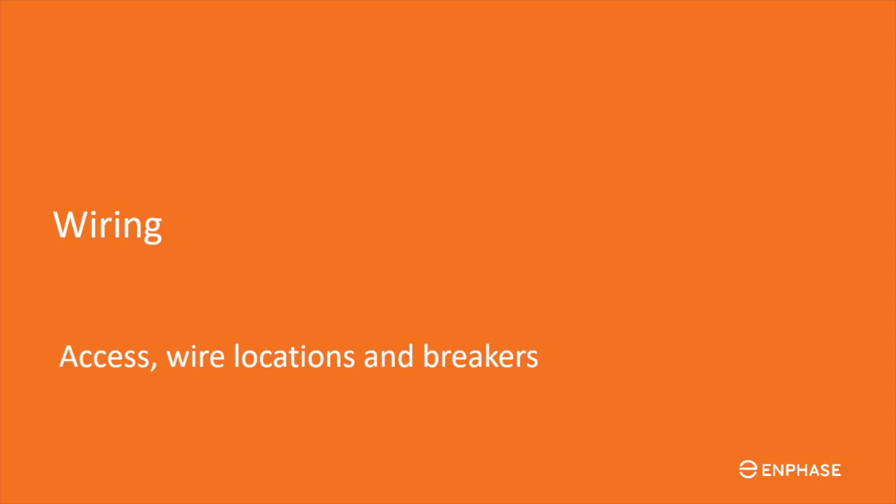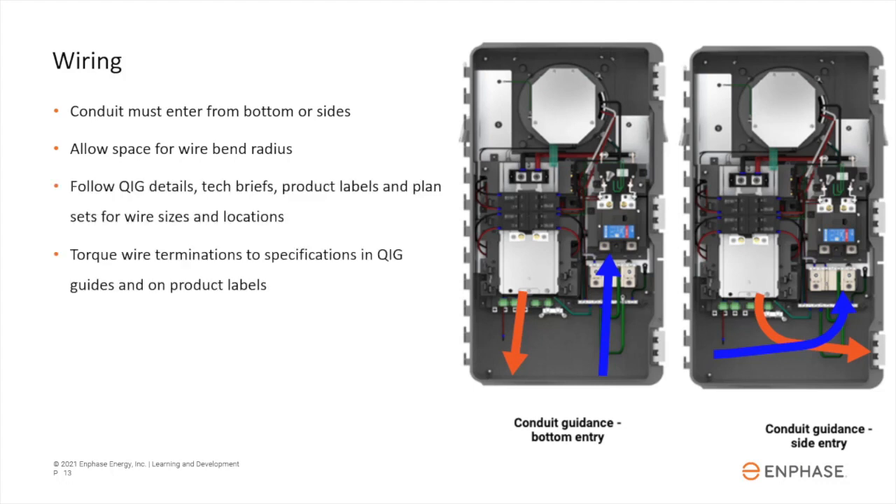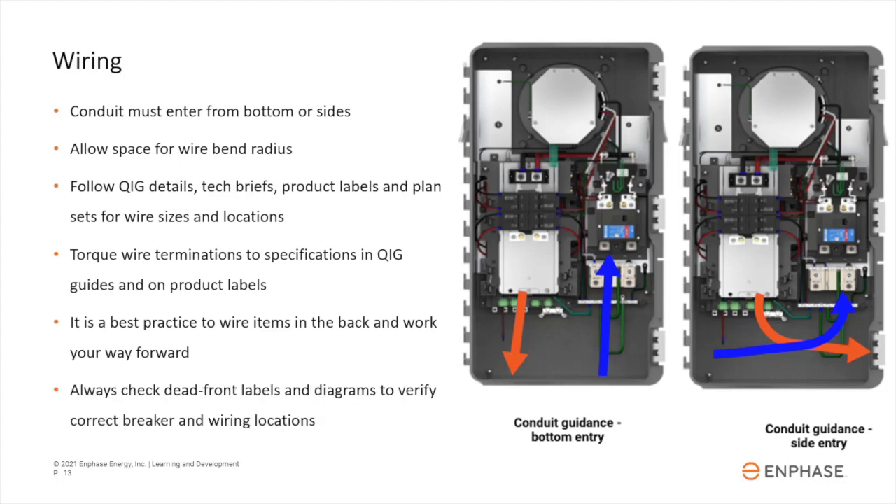It's time to begin installation of wiring and breakers. Conduit must enter from the side or bottom, and wire routing should allow enough space for wire bends. Install correctly-sized wires per documentation and plan sets. Double-check that wires are properly torqued to listed specifications. It's a best practice to land wires from the rear and work your way forward. Always check dead-front labels and diagrams to verify correct breaker and wiring locations.